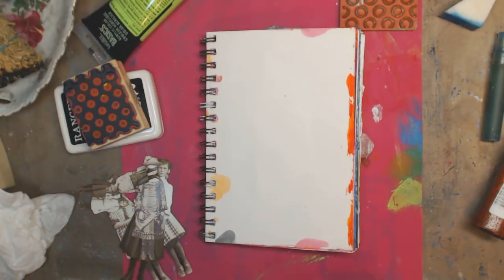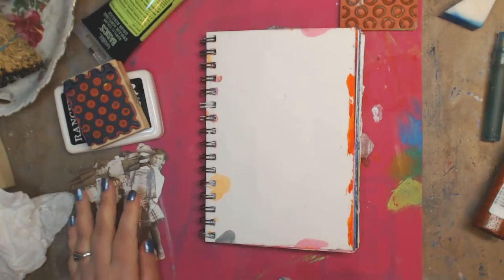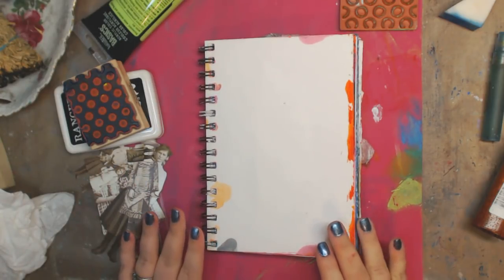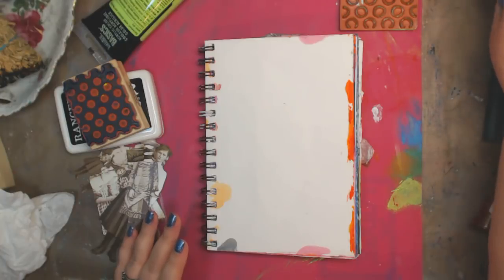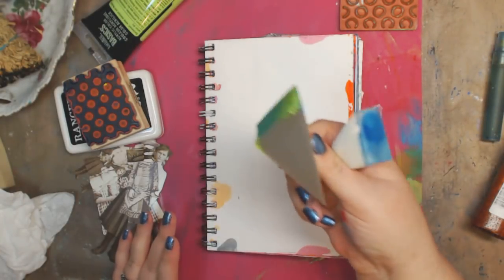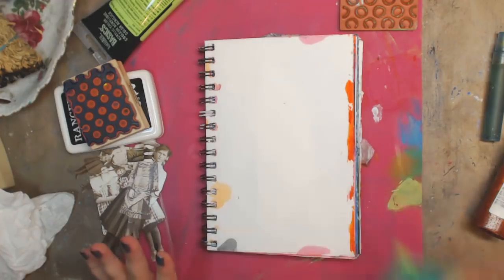Hey guys, how you doing today? It's me, Kelly. So we're doing an art journal page today — I just am going to play. I'm doing this as a request for quite a few people who have asked about using makeup sponges and sponges that you kind of cut in half that you get from the dollar store.